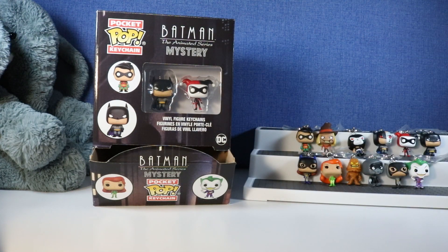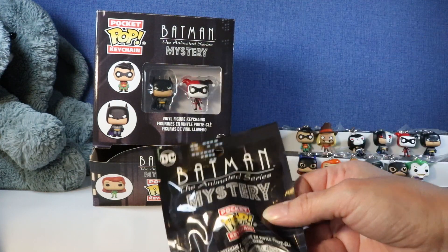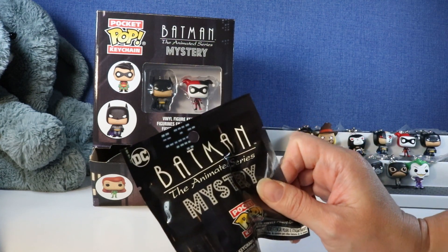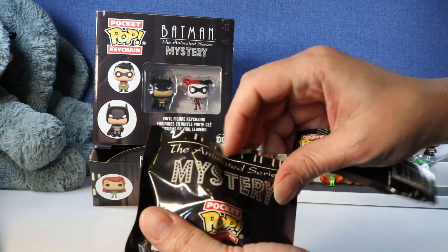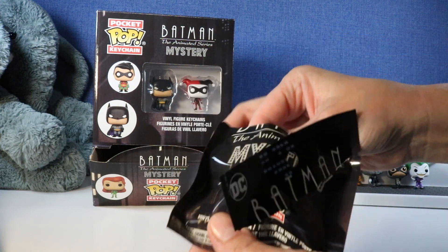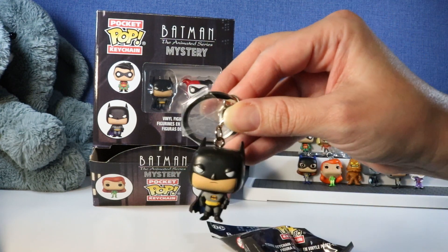Well guys, we got the entire set. We have one extra pack - let's go ahead and open it and see who our last one is. It's going to be a duplicate of course - and it is, another Batman.